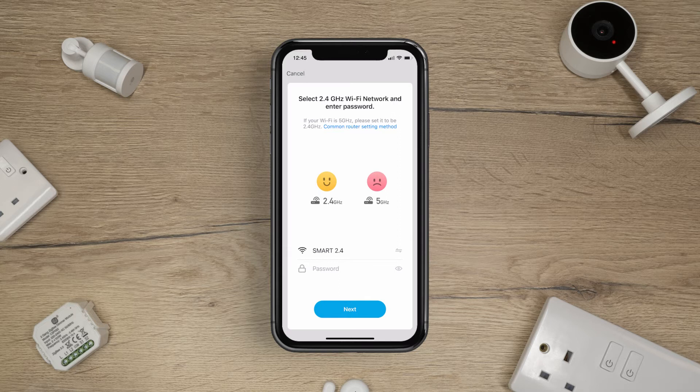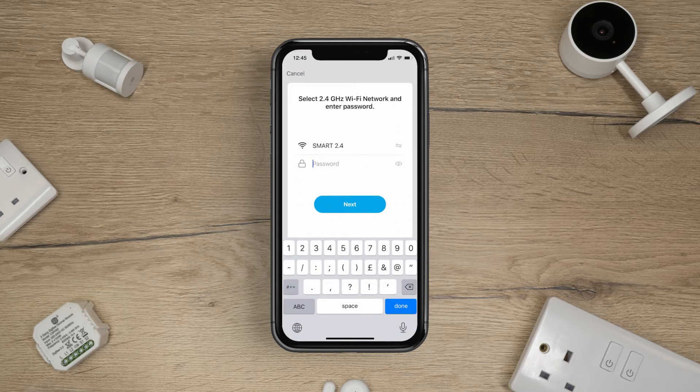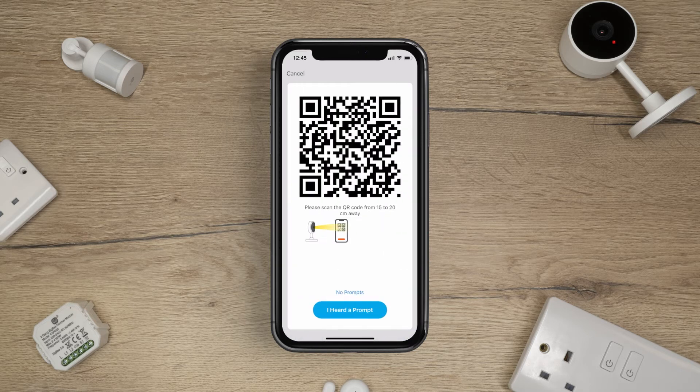Select the network you wish your smart camera to be connected to and enter the Wi-Fi password. A large QR code will appear. Hold this up to the camera's lens and scan the QR code from 15 to 20 cm away.